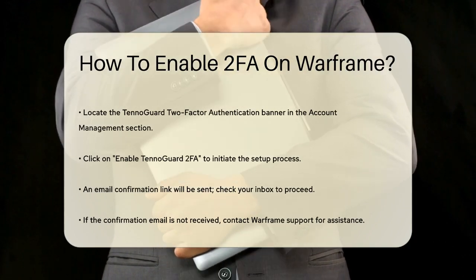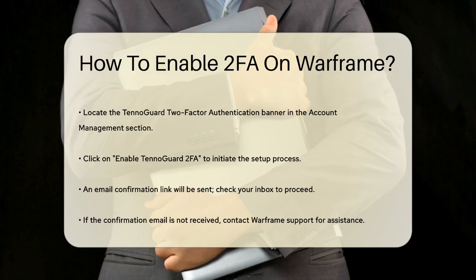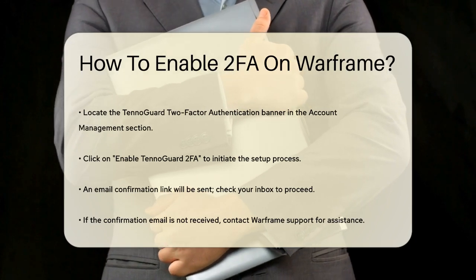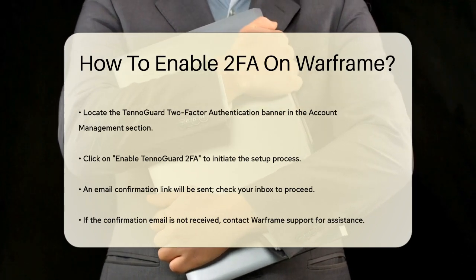You'll receive an email with a confirmation link. Make sure to check your email and click on this link to complete the setup. If you don't receive the email within a few minutes, contact Warframe Support for assistance.